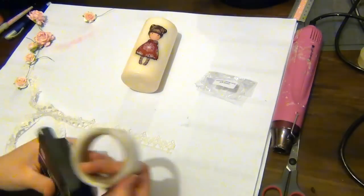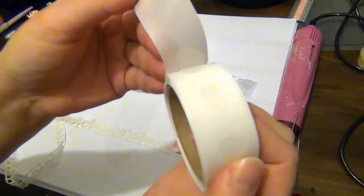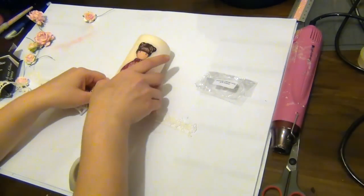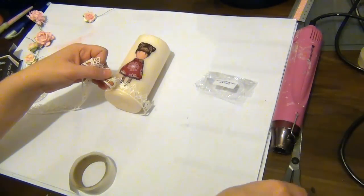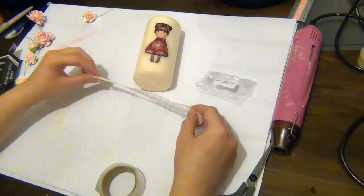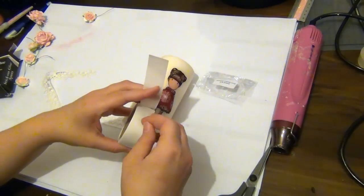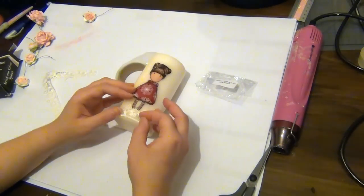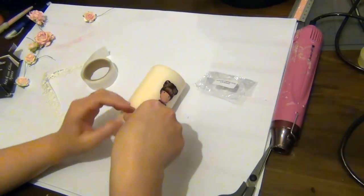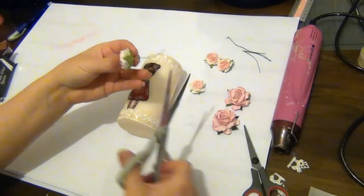I'm going to use those to decorate my candle and adhere them with glue dots — the reason for that is because I want the recipient to be able to remove them if they decide to light the candle. I'm going to wrap the lace onto the bottom of the candle using glue dots right in the center, then do the same above the image, so I'll have two layers of lace — one on the bottom and one on the top.